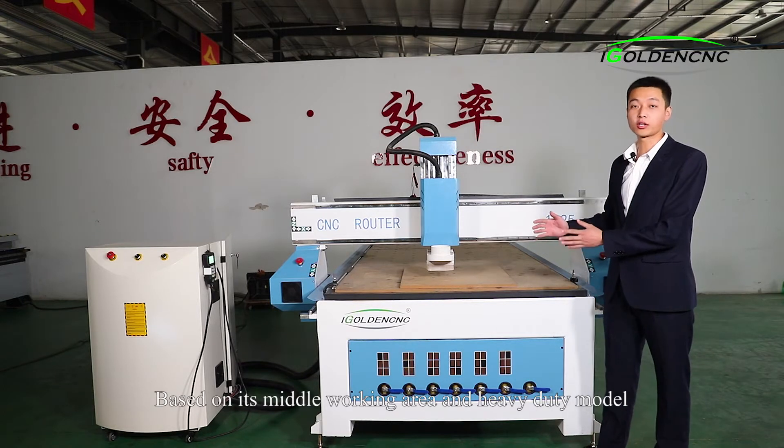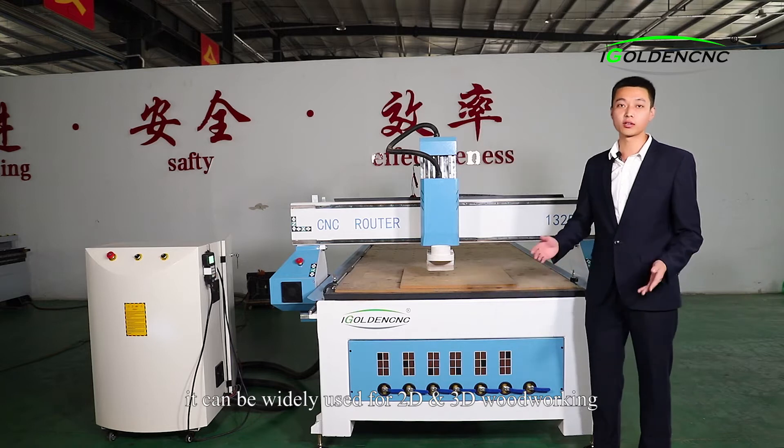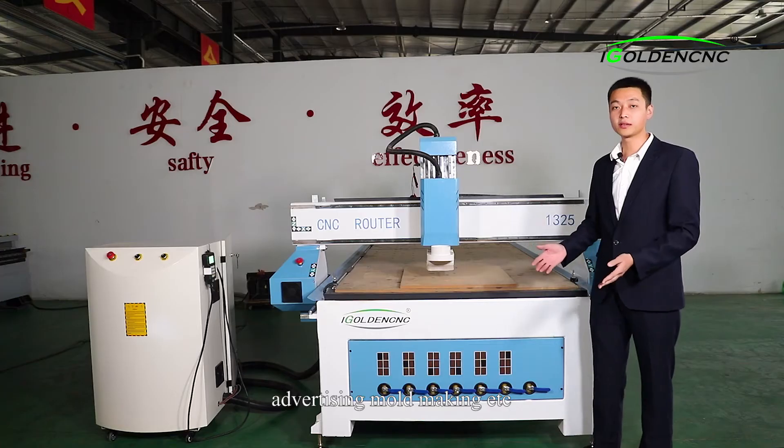Based on its medium working area and heavy-duty model, it can be widely used for 2D, 3D woodworking, advertising, and mold-making, et cetera.